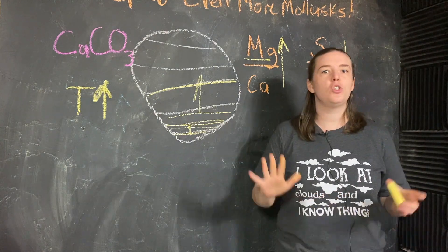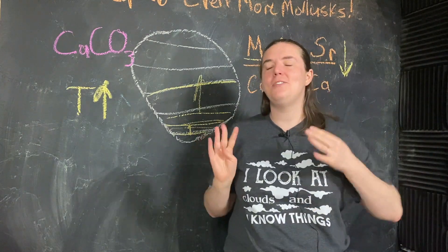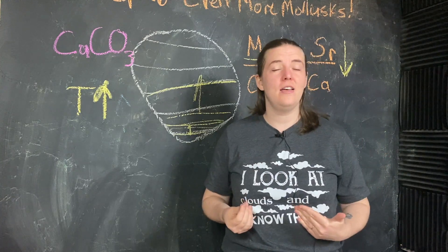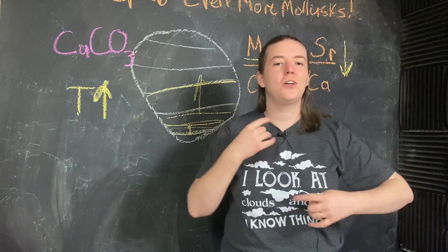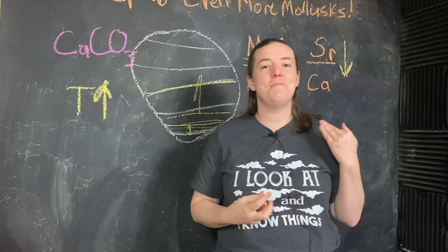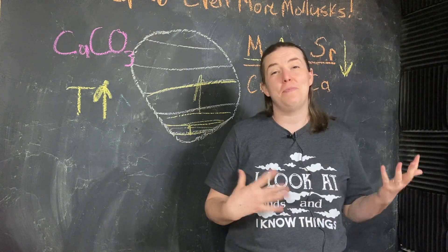And I think that's just so cool. Not to completely switch gears, but I do want to talk about one other type of climate proxy that we haven't really touched on yet: how do we figure out the chemical composition of the atmosphere going back in time? And specifically what we're interested in is going to be methane and carbon dioxide concentrations in the atmosphere in the past.